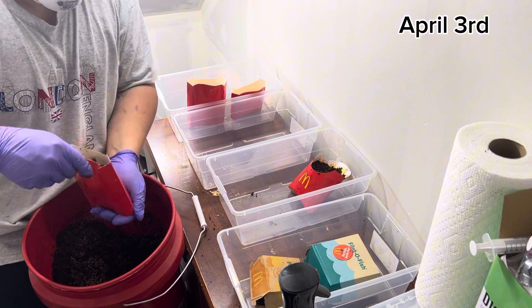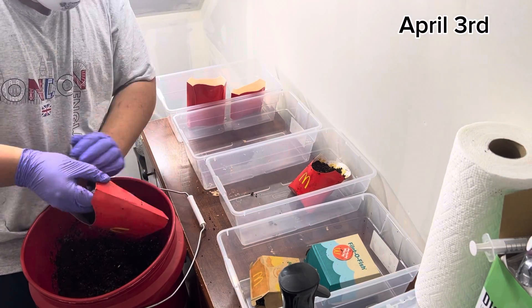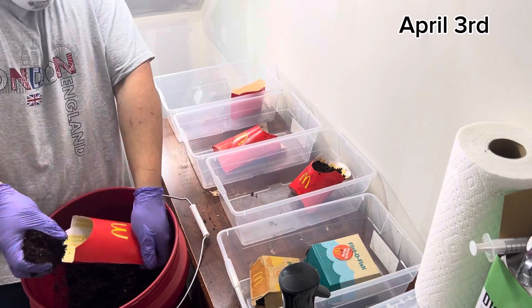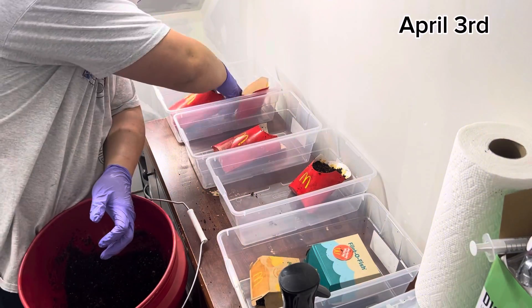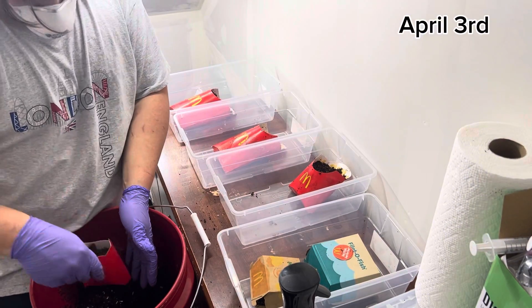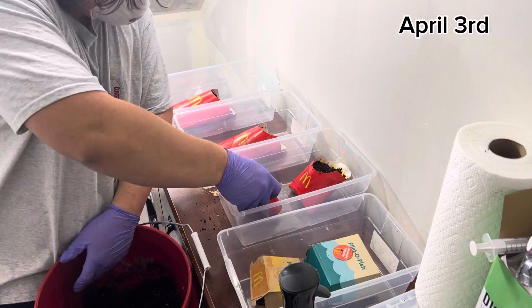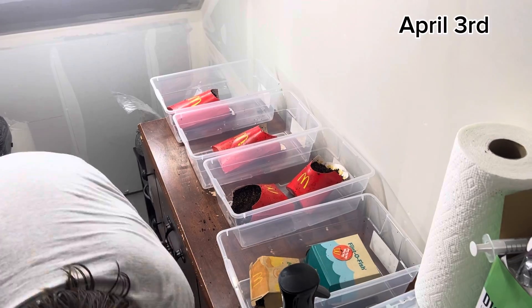Once you've put your grain and sterilized substrate in there, mix the grain and substrate around so it's evenly dispersed. Then pack it down — you see me packing down the top. What I've heard is that it helps all the mushrooms pop out at the same time when it's all packed down evenly and mixed around well. So once I've done all that, I go ahead and put the lids on the containers.